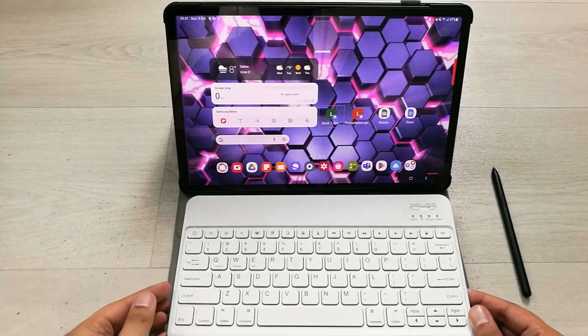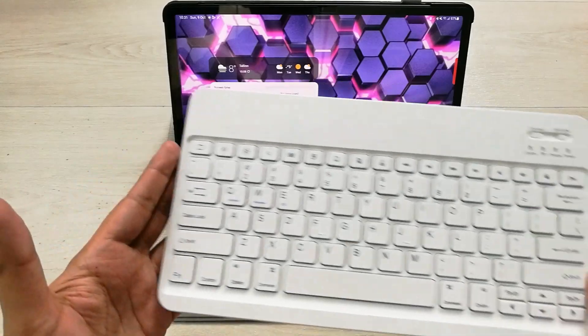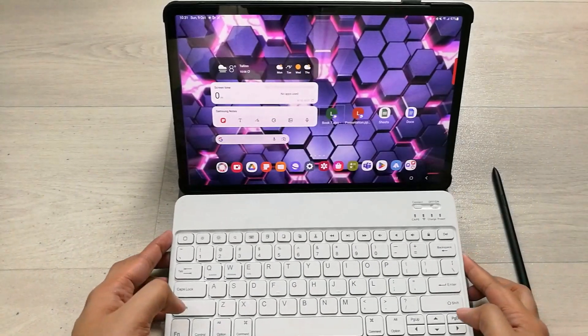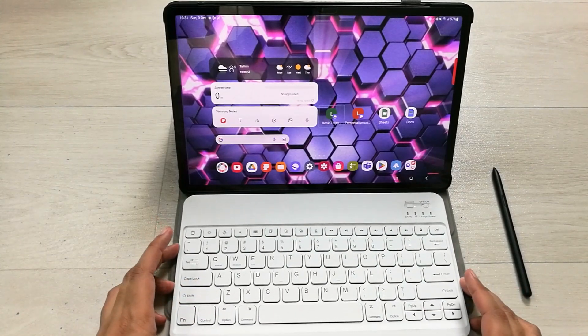Hello guys, I hope you are doing really well. I got this Bluetooth keyboard cover for the Samsung Galaxy Tab S8 Plus, and in today's video I am going to try the top 15 ways to use this Bluetooth keyboard.